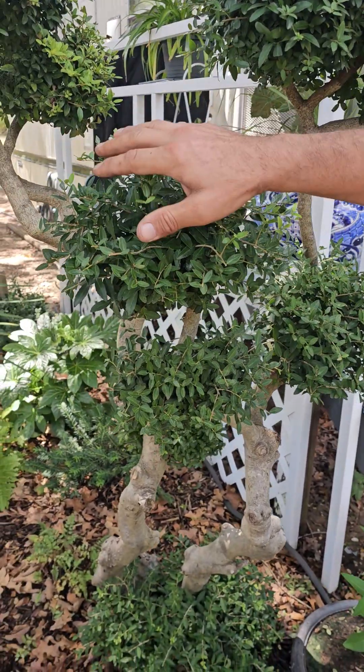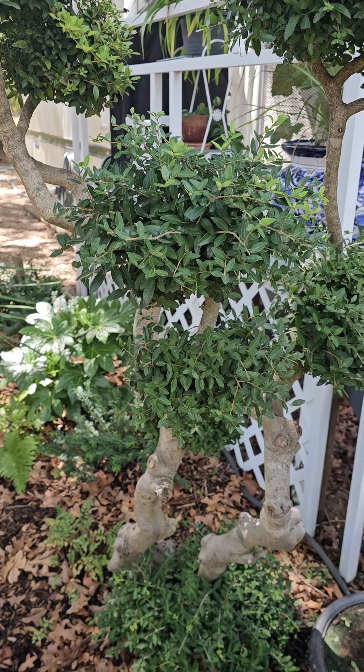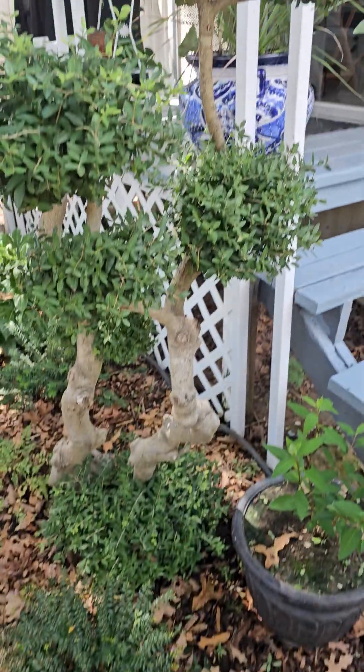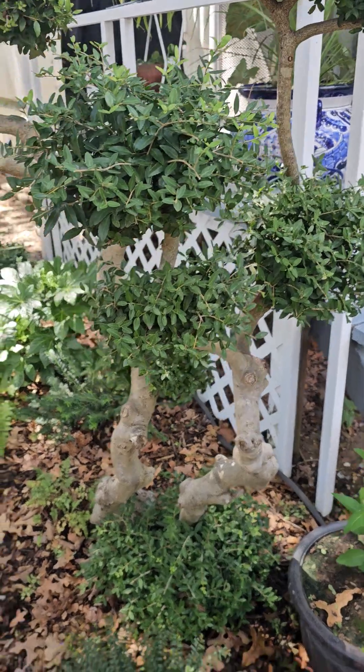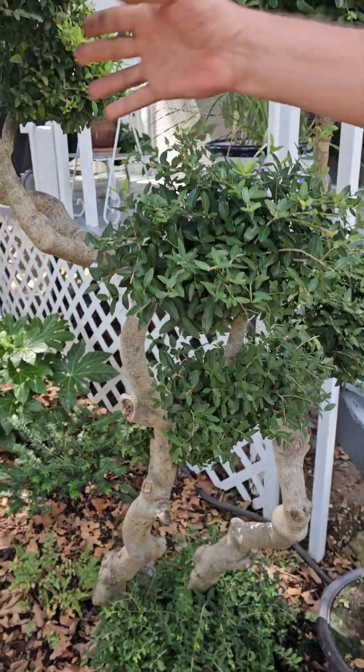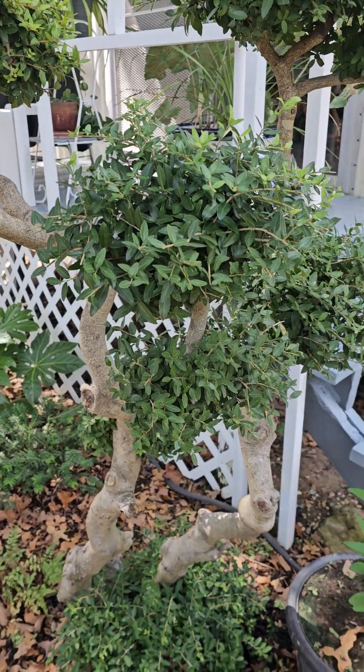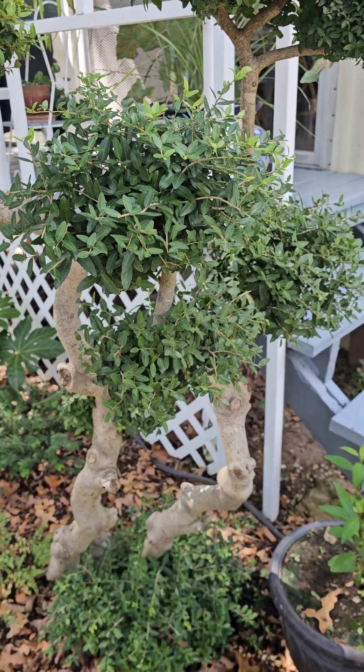I've got little balls of growth coming out, and I left the one on the ground. People pay hundreds and hundreds of dollars to buy forms like this from the nursery, and I made it basically from a quote-unquote trash plant. Most people would have just dug it out.